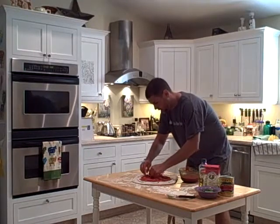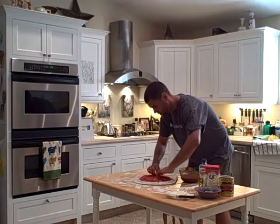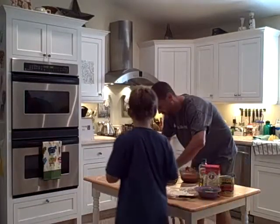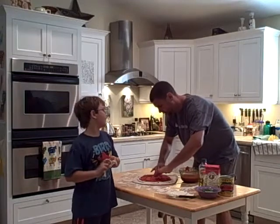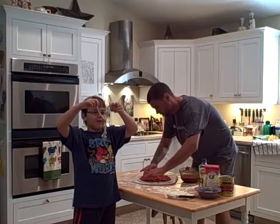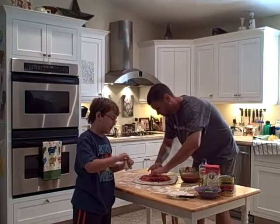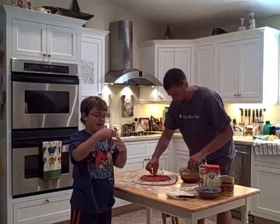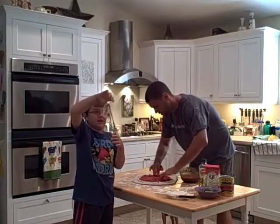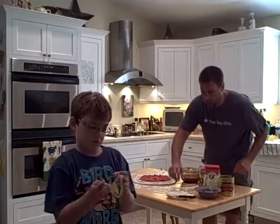Aiden, why don't you come show them — and Izzy — show them your dough man that you've created. Come over here. His hands are supposed to be heavier than his body, so he basically drags his hand behind him, and one of his hands is about to fall off. I've got to do a little more details — basically he's hanging dead.